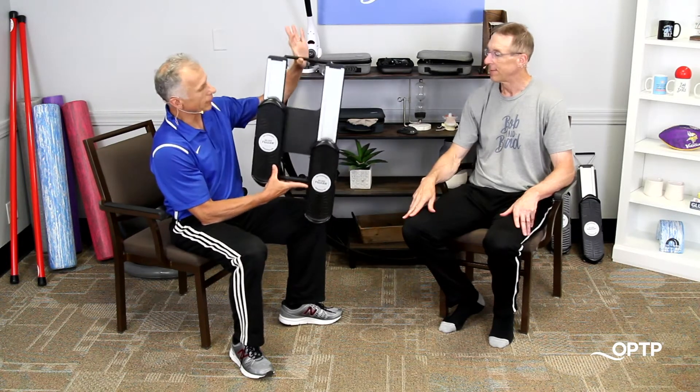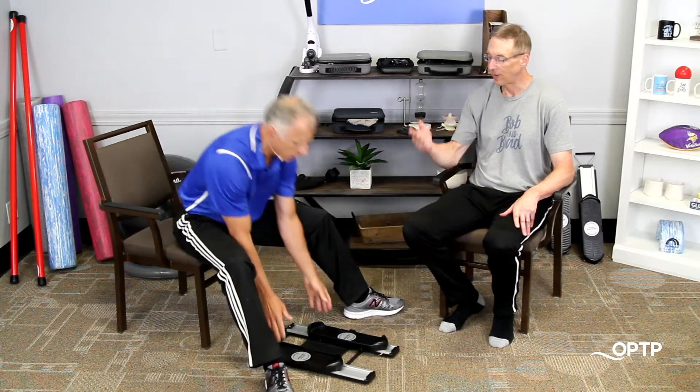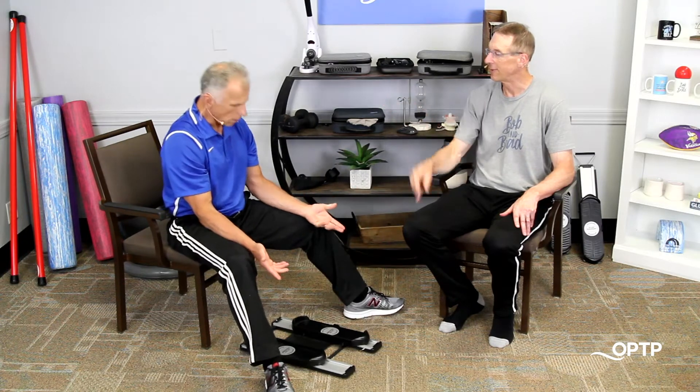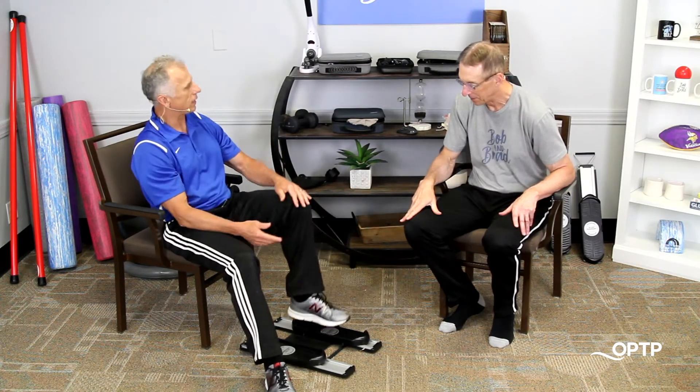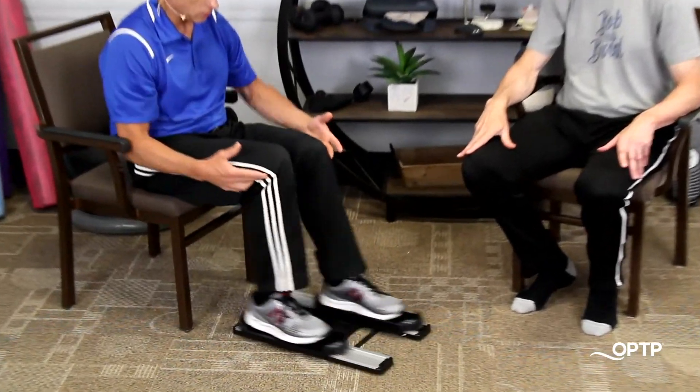FitGlide works wonderfully. It's extremely light — it's 5.2 pounds, so you can lift it with one finger. I've already got it on the floor. Simply put your feet on the foot pedals and easily glide back and forth, and you get excellent knee range of motion.